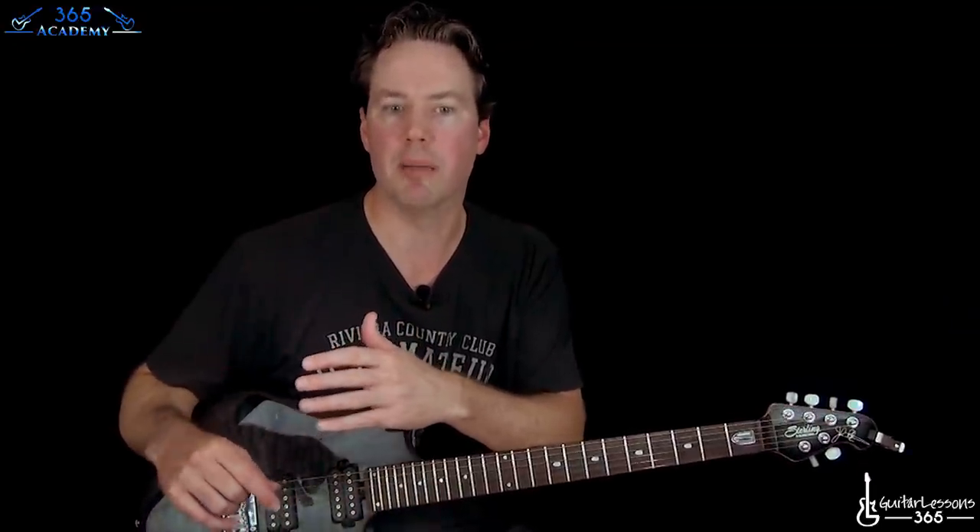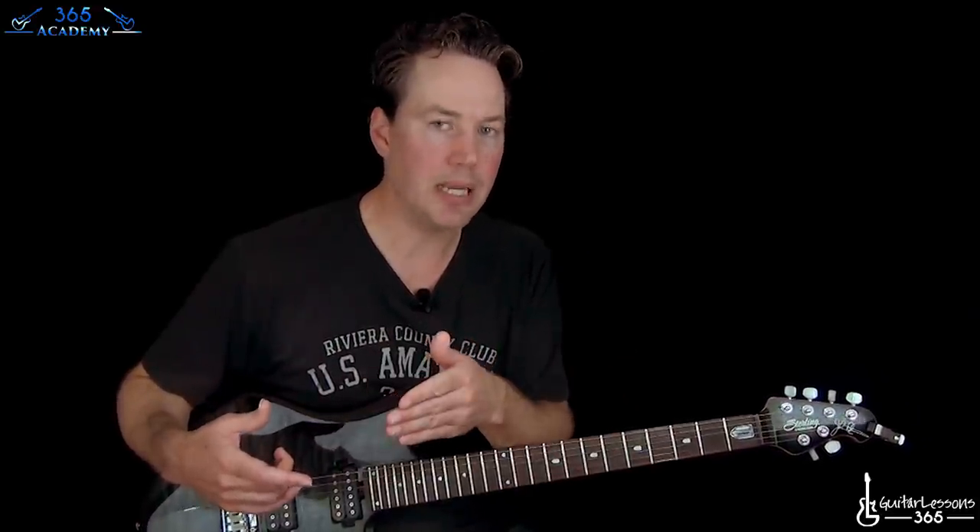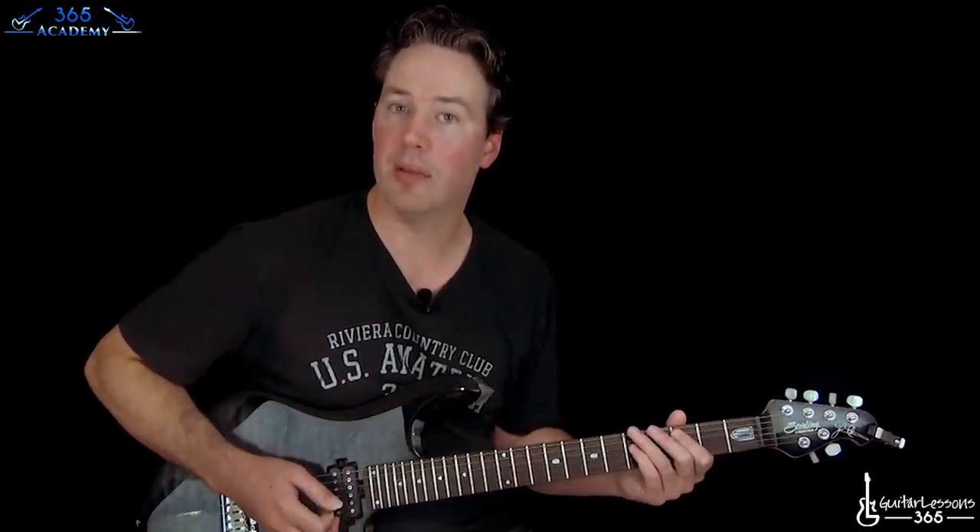When you see power chords played, when you learn them in a book or a chord reference book, you will never really see them fingered with your index finger and your pinky — it's usually your index and your ring finger. But when you watch James Hetfield or Kirk Hammett, nine times out of ten they're playing the power chords with just the index and the pinky.